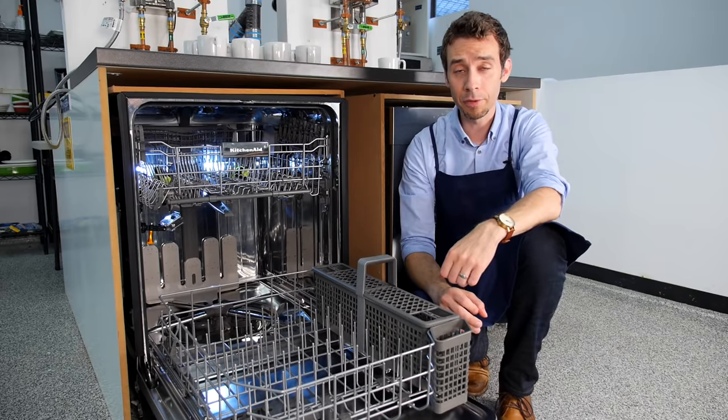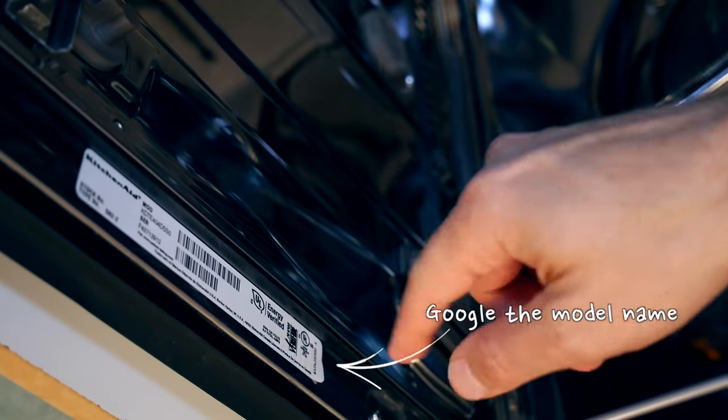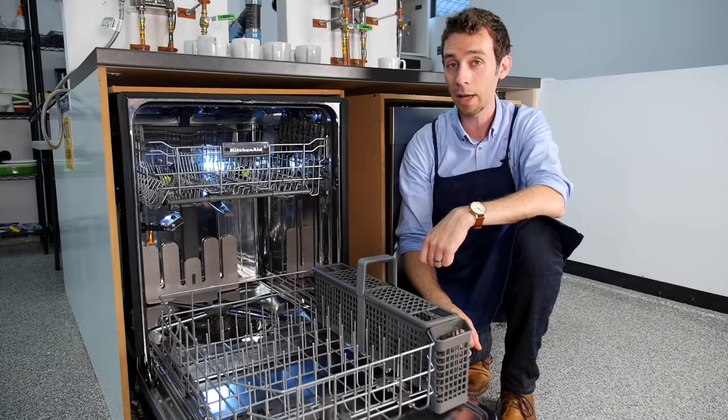Not every dishwasher has a filter, but most modern ones do. The easiest way to find out is to look inside for the sticker with the model name, type that into Google, and hit search. Chances are you're going to find the owner's manual that explains not only if it has a filter, but how to clean it.